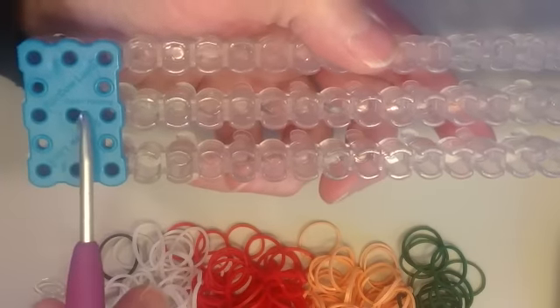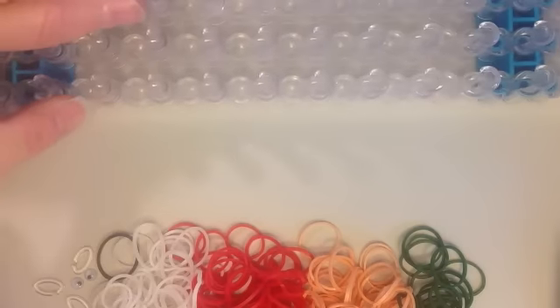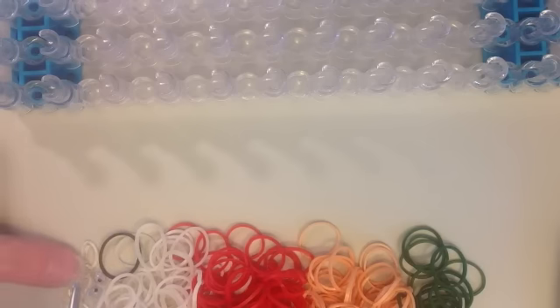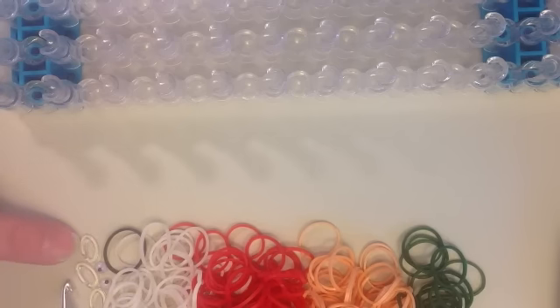Move your blue connector pieces to the ends of your loom. For colors you will need white for the feet and hands, one black band for the mouth, two googly eyes, and three clips. You'll also need a color for the body — I've chosen red — peach for the arms and legs, and dark green for the hat.